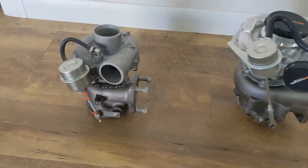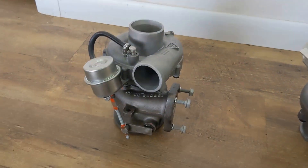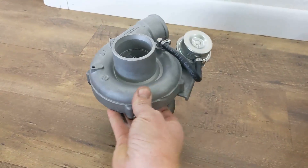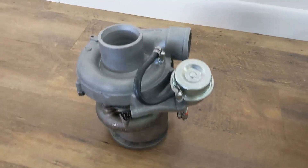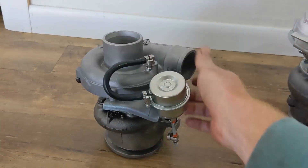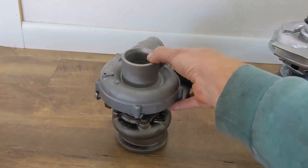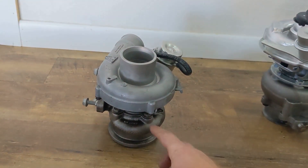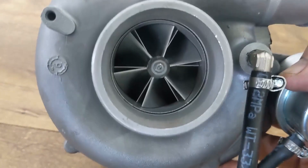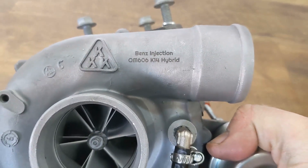First we'll start with the hybrid turbo. Visually there's not a whole lot different from the stock turbo. What it is is a stock turbo that has been hybridized — taken apart, cleaned, any micro cracks or flaws repaired, and the housings were machined to fit bigger, better, more efficient wheels. That's what the compressor side wheels look like. It's our Benz Injection OM606 K14 hybrid.